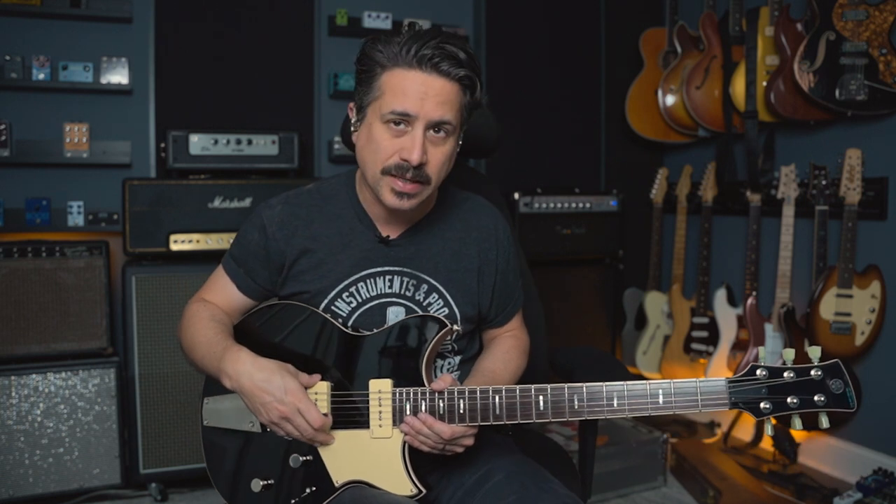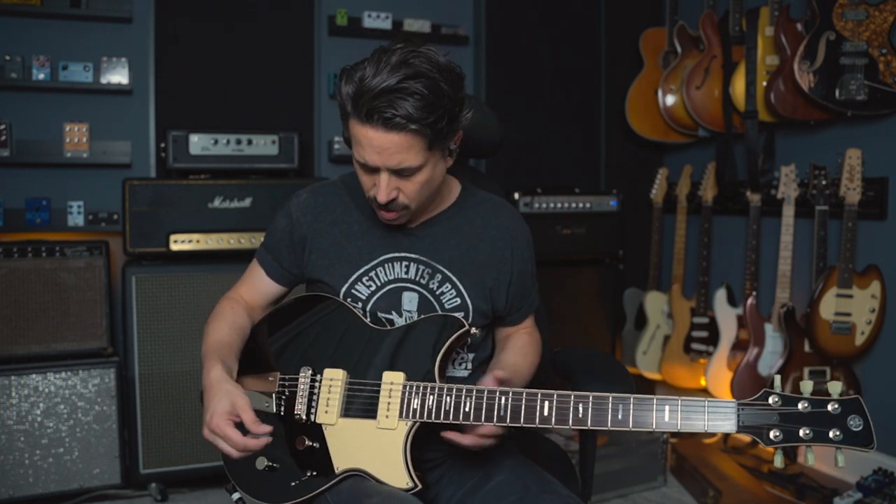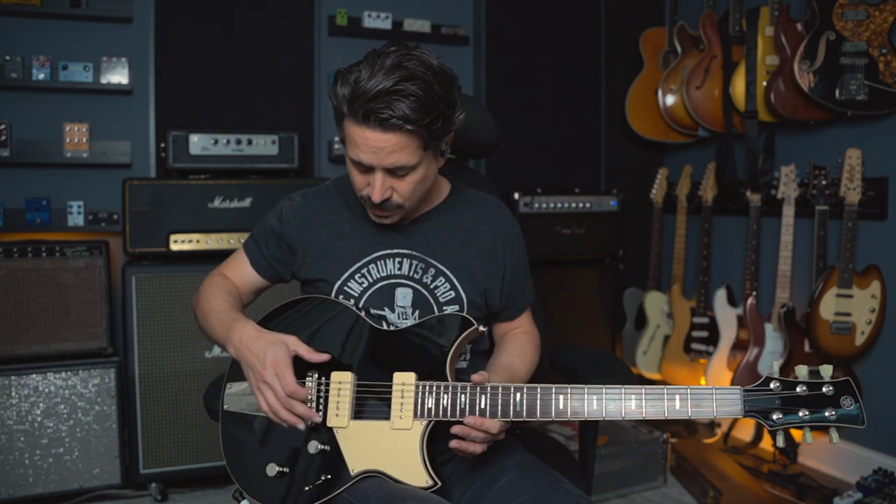The most modern guitar of the lot by far is this Yamaha Revstar. My friends at Yamaha loaned me this guitar for another video where I went through it top to bottom — talking about the body, the maple top and mahogany back, it's a chambered body, their own brand of P90s. It's got some nice switching to give you a lot of different options. The neck is more Gibson-like than Fender with a flatter 12-inch radius, stainless steel frets, and enclosed Kluson-style tuners. It came set up really great — I did raise the bridge pickup ever so slightly because it was a little lower output than the neck, to match it up for my playing style.